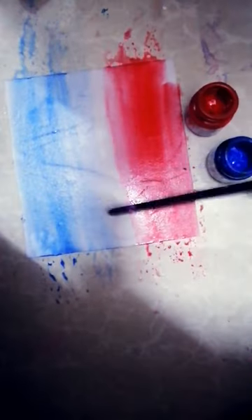Hey guys, Assalamu Alaikum. This is part two of blending. I'm taking a wet paper and two paints — blue and red — and I'm going to use glass paint. Let's take some blue and put it over here, then take some red color and apply it to the other half. Don't apply it all the way over.